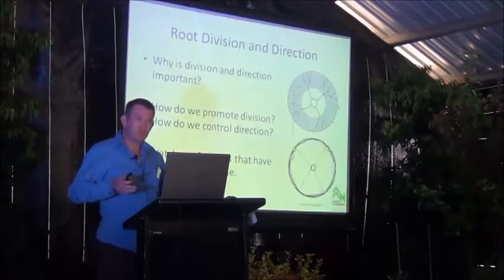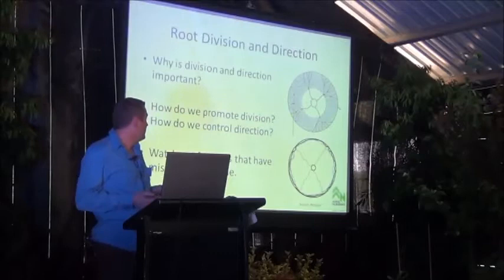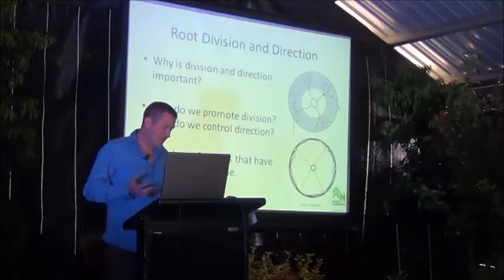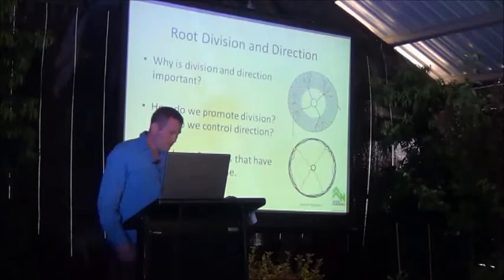Of course you can correct that, but you're going to lose a great degree of the plant's root mass and root structure. We should also remember that these roots form the base of the woody roots and secondary woody roots that stay with that plant for life — they form the core footing of that plant, and if they're not right from day one, that's it. It's critical that nurseries promote this.